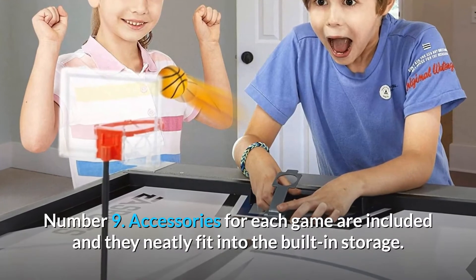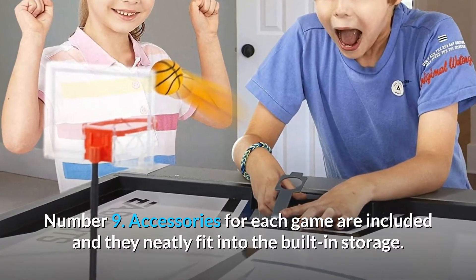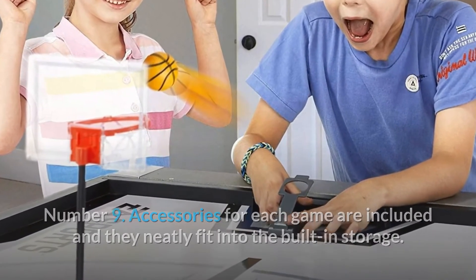Number 9: Accessories for each game are included and they neatly fit into the built-in storage — and so much more.